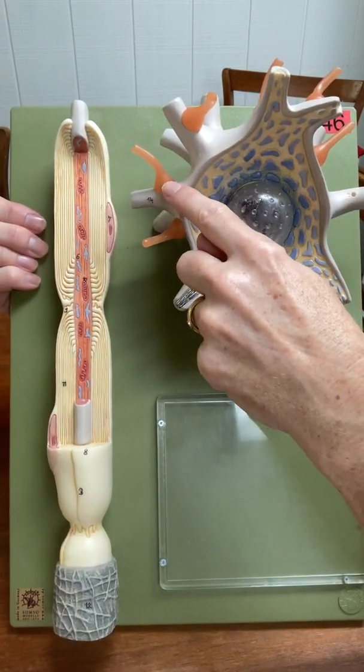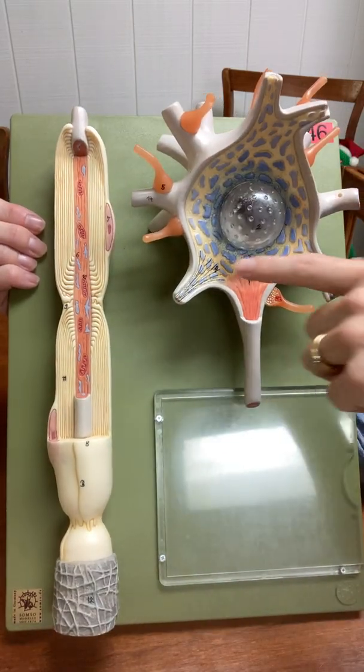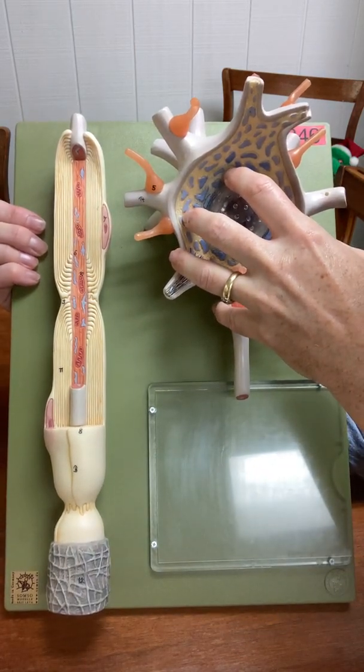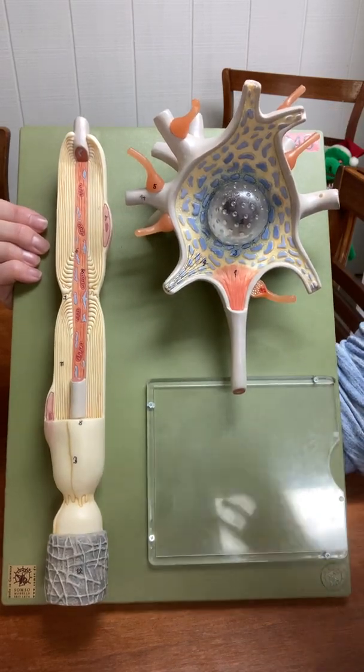One more thing: these axon terminals of the other neurons are presynaptic neurons. Remember, presynaptic neurons come before the synapse. So this big neuron is a postsynaptic neuron, and then all these axon terminals belong to presynaptic neurons.